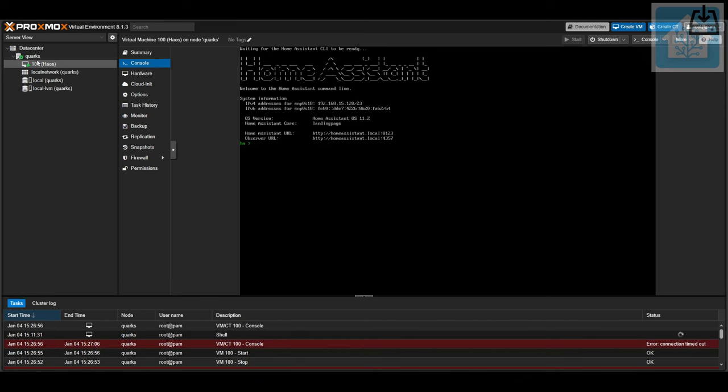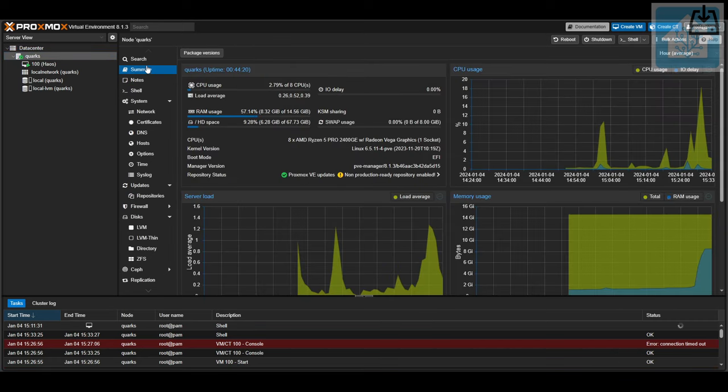Returning to Proxmox and looking at the summary of the host machine, you can see that so far with just Home Assistant running, we're using 8 out of the 16 GB of RAM we've installed, 6.3 GB of hard drive space, and less than 2% of the available CPU. So you can see that this PC has a lot more power to spare for additional VMs. The only reason we're using that much RAM is because Proxmox is allocating 100% of the 8 GB we've assigned to the Home Assistant VM — not necessarily because Home Assistant is using all 8 GB at this very moment.